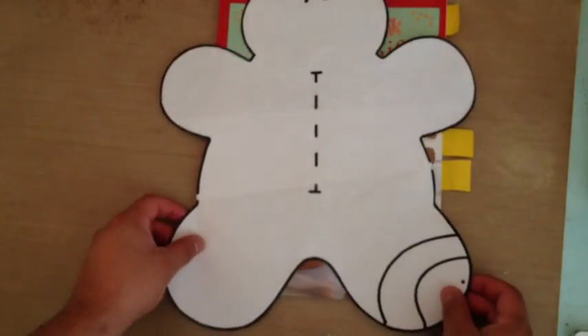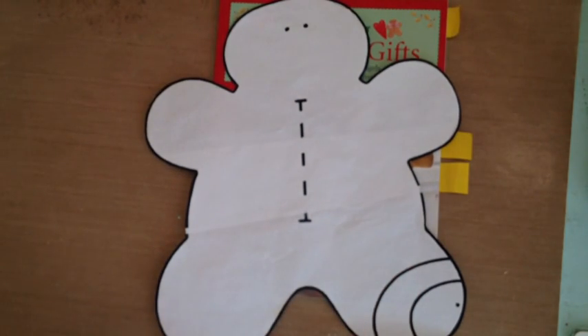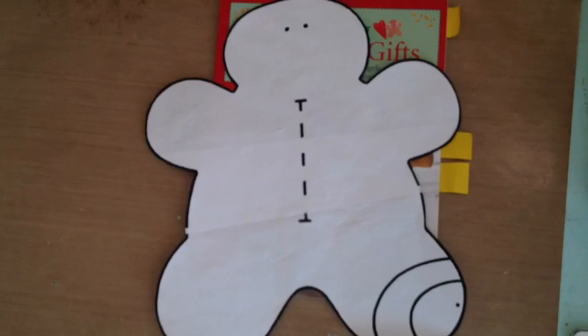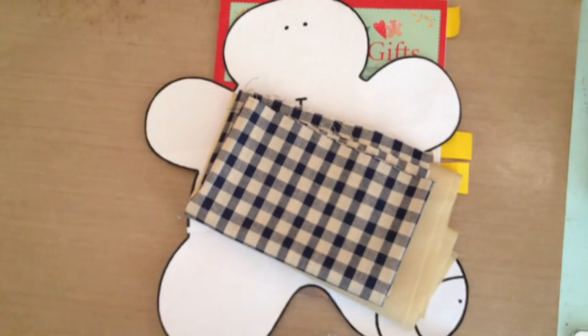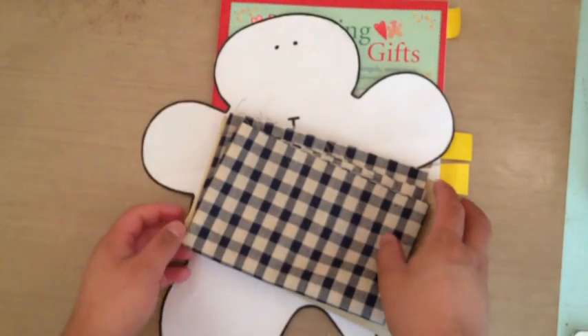I blew up the pattern 300%, and I used some fabric from Joann's. I don't know the number or anything — I just know that it's called khaki, and it looks like khaki. And then for the bow, I used this fabric. I wanted to use a red and green kind of Christmas, but I didn't want it to be just so Christmas-y, you know, in case I'm too lazy to put them away and they're still sitting on the couch. So I used this one to make the scarves, and I also used some Stampin' Up ribbon.